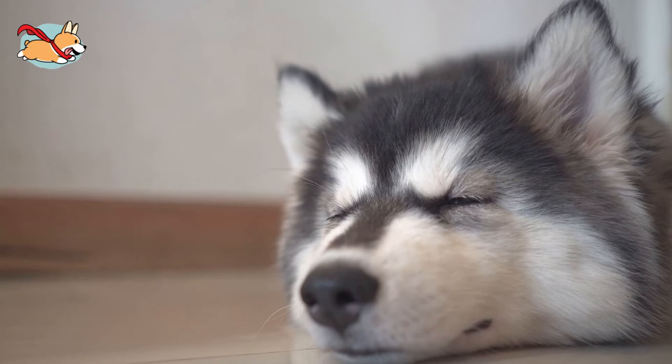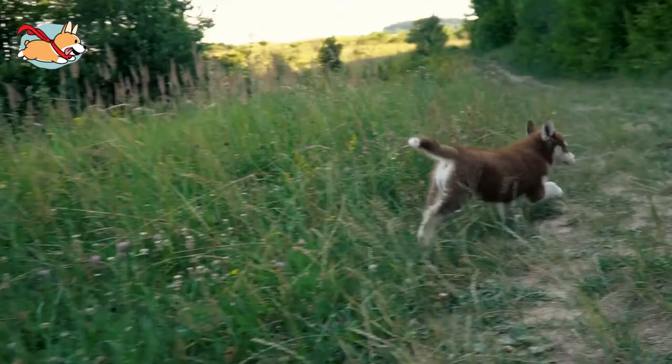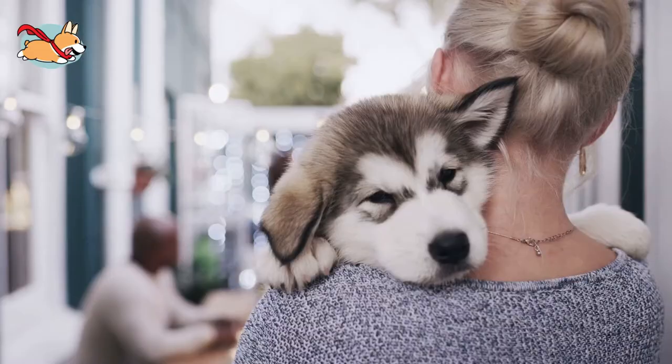The standard Siberian Husky reaches 20 to 23.5 inches tall compared to 13 to 17 inches tall for a mini. With pointed ears, a long fluffy tail, and a thick coat, these dogs closely resemble wild wolves. Miniature Huskies have a double coat that allows them to stay warm in frigid weather. Common color variations include a combination of white and red, black, or gray.